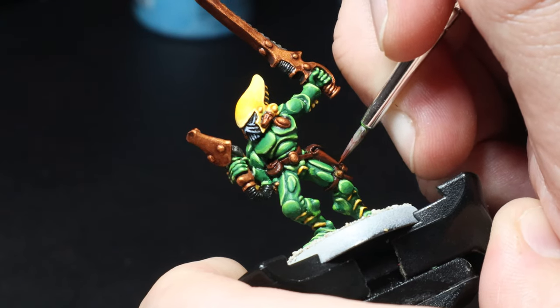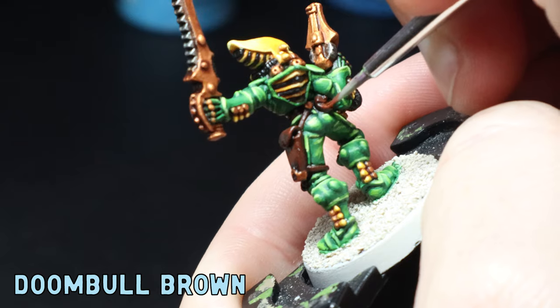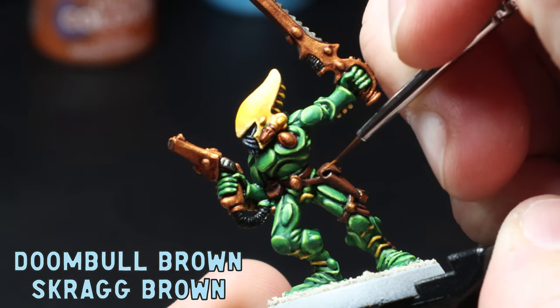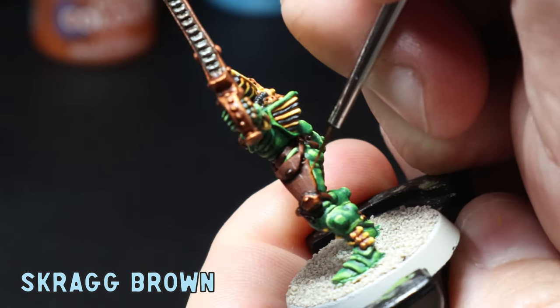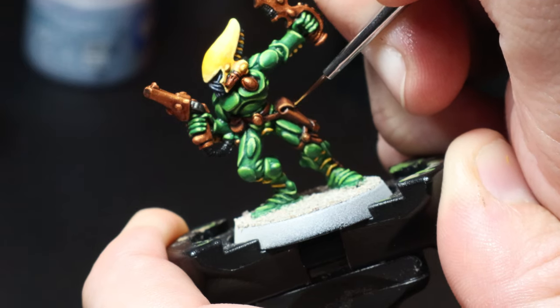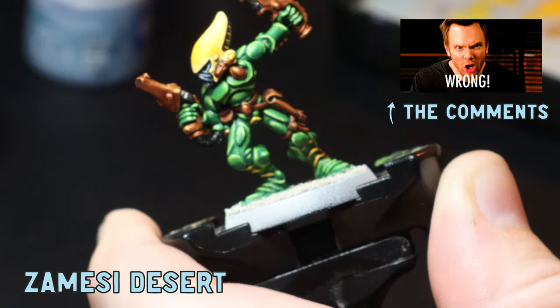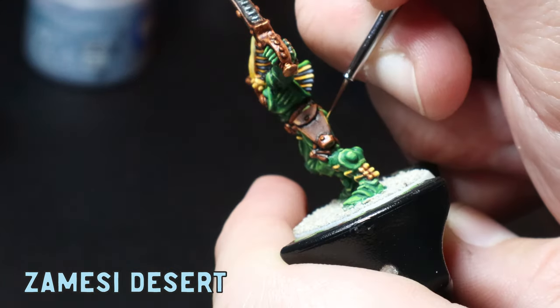I've been doing leathers and true metallic metals a very specific way on this channel for a while, so I want to mix it up and try something new. I feel like there's always a way to push yourself a little bit further each time you're painting. As I want the leathers to have more of a red tone, I go back over with some Doombull Brown, making sure I don't get any in the recesses. I then start mixing in small amounts of Skrag Brown to the Doombull Brown, building up the highlight until I have a pure Skrag Brown on all the corners and edges of the leather. And now it's time for another new paint: Zandri Desert. I use this for an edge highlight to the top-facing areas all over the leather.